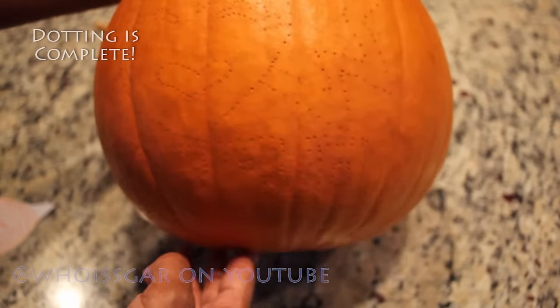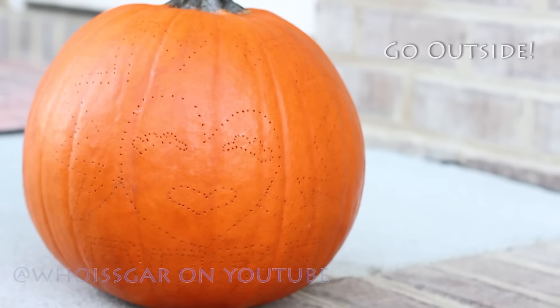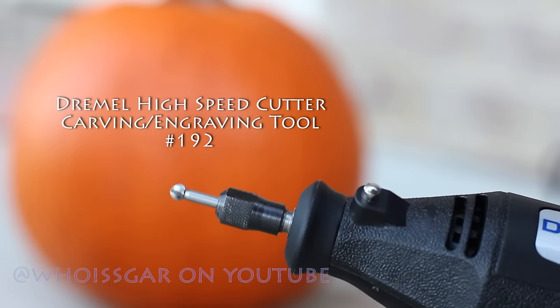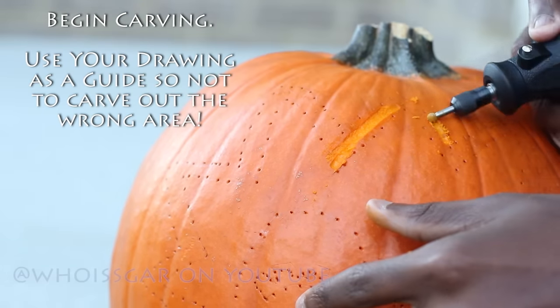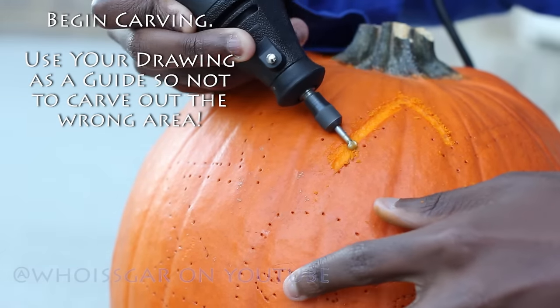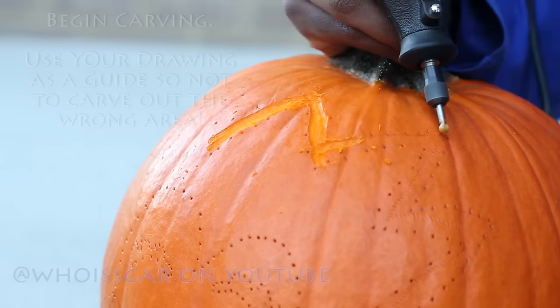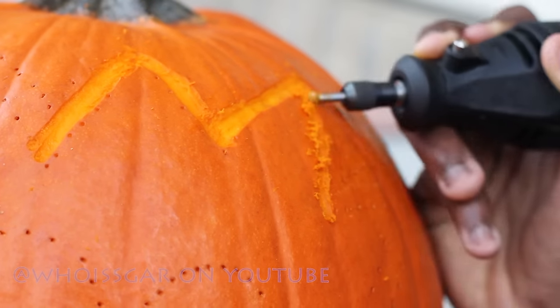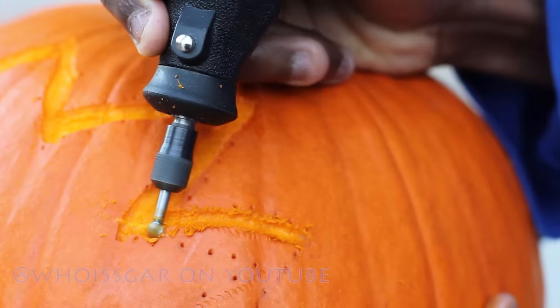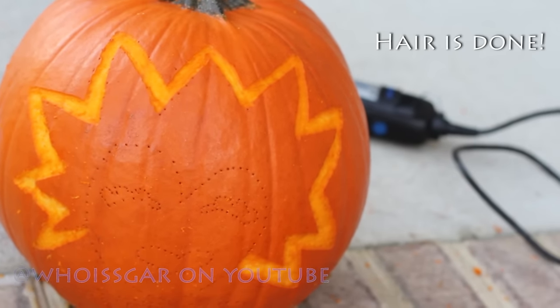Once your dotting is completed, pat yourself on the back because you did an amazing job. Now you're going to go outside because this is going to get a bit messy. I'm starting with the carving tool 192 and beginning to carve. It may be helpful to have your drawing nearby so you don't make any mistakes and can use it as a guide. It's also helpful to have a rag so you can wipe away any of the pumpkin residue. Now the hair is all complete.